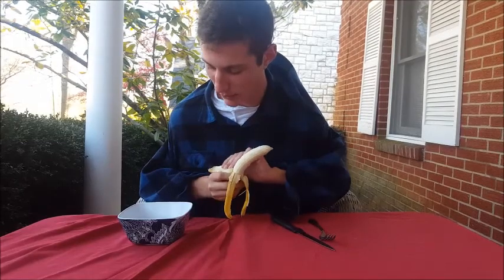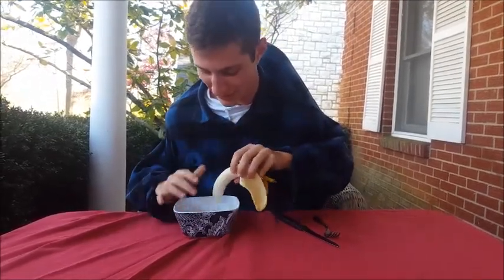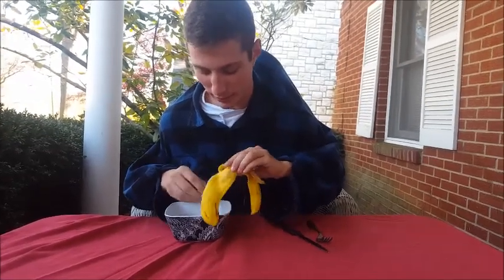Just like that. Now we're going to get our bowl here. We're going to just drop that banana right down in there, just like that. Sometimes you don't even take the thing and peel it all the way.